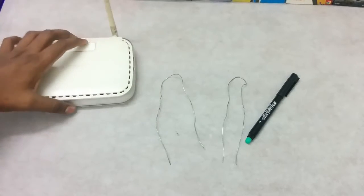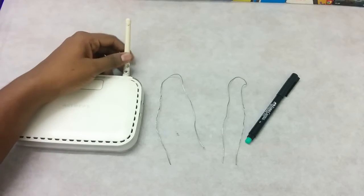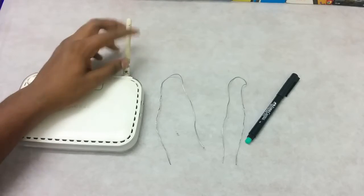So here's the router. The antenna part is going to be the place where your Wi-Fi signal is coming out, so this is where we are going to be concentrating.